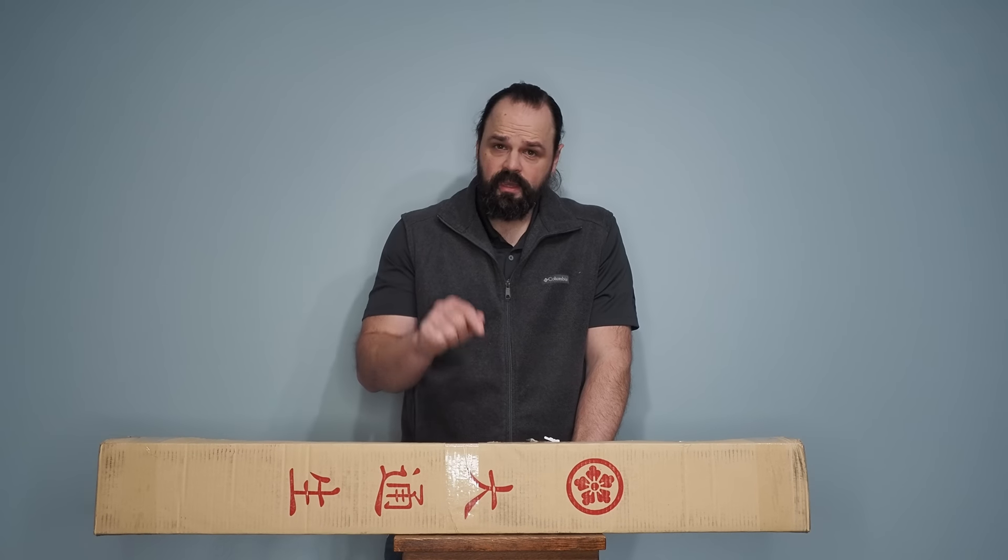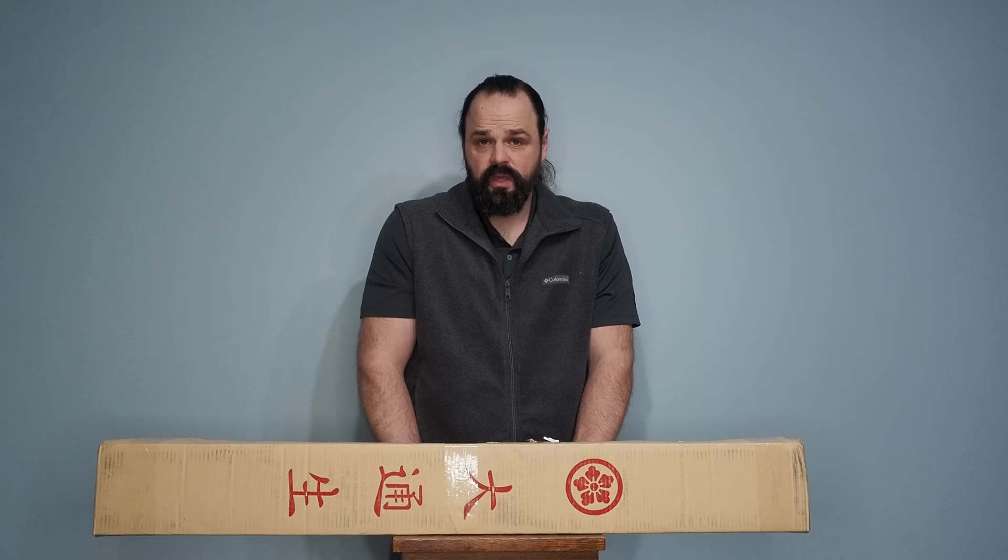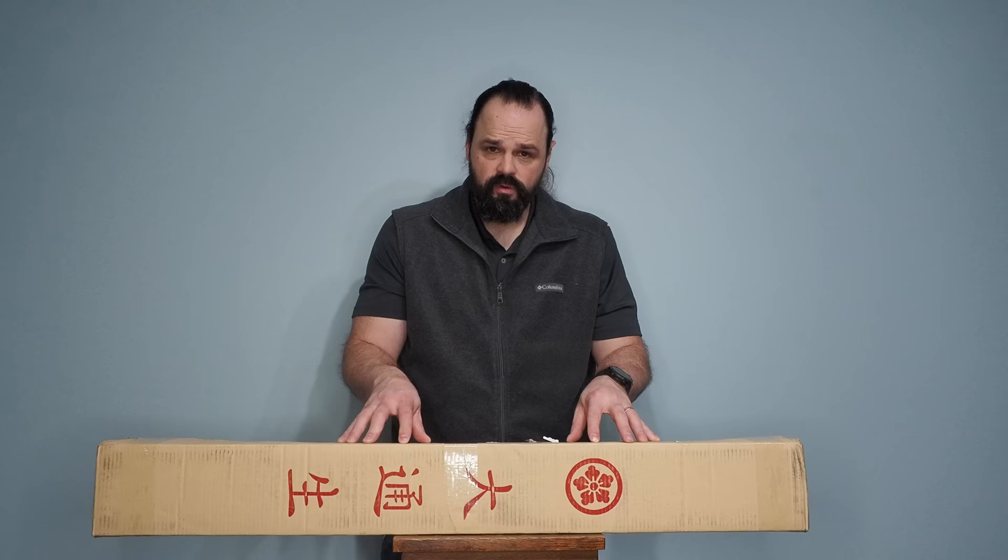Hello there, sword friends. Today I'm going to do an unboxing and first impressions of this sword right here, which is supposed to be a Taesuki S05 Osiraku-themed katana. Now this was sent to me for free for review from Taesuki, so keep that in mind as you hear my babblings.